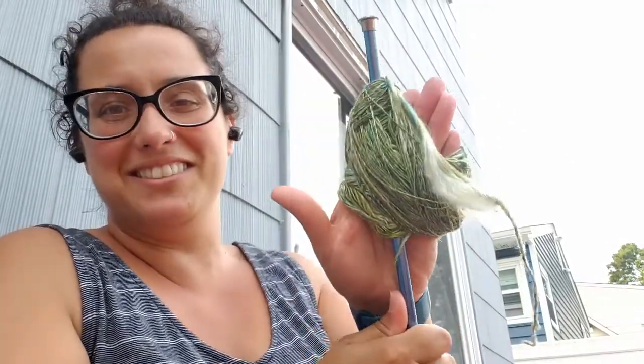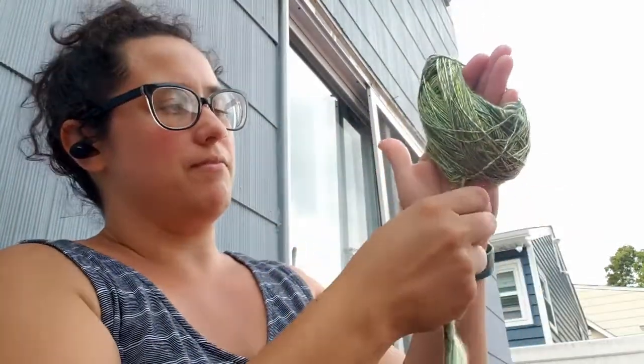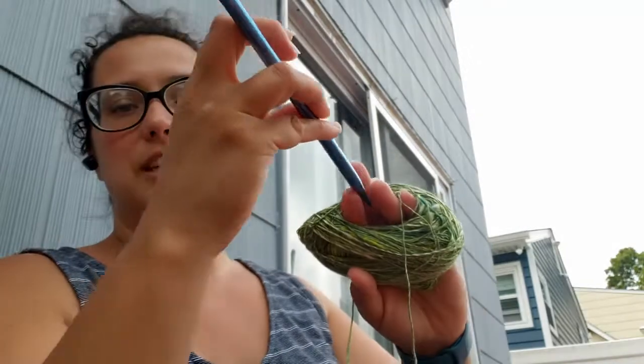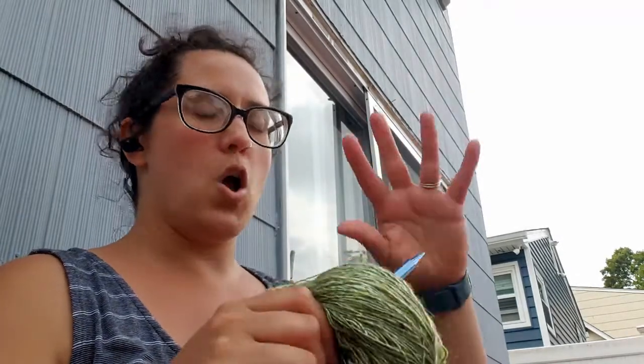I guess that's it. I could ply from the two ends like I would have done normally, but I'm not going to. I'm actually going to put the knitting needle back in right through the center. Oh gosh, it's so tight on my hand — stuck on my engagement ring. Take your rings off before you do that if you can. My fingers are too fat for that. My rings are stuck. Oh, my hand is a little red.